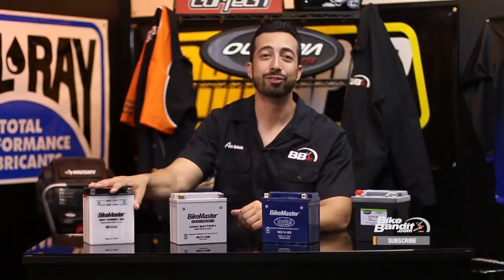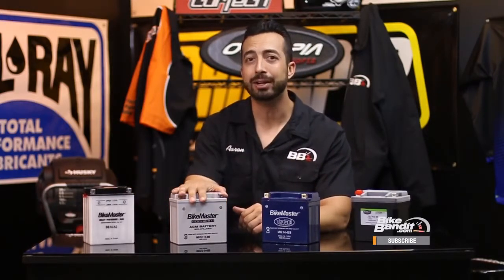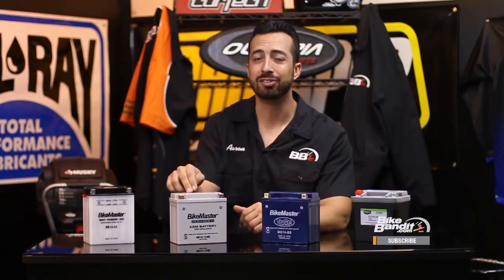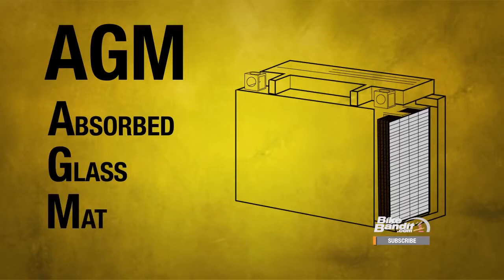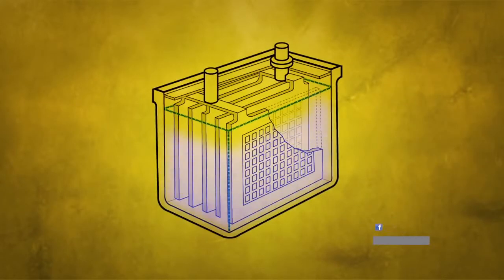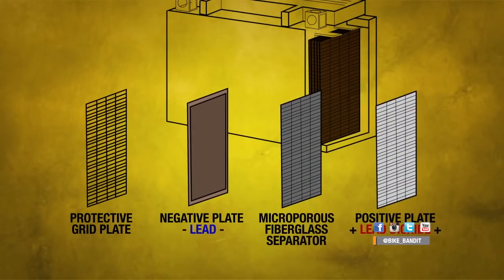Now we'll show you the most modern variant of the lead acid battery: the AGM battery, and show you how it takes lead acid technology and damn near perfects it. AGM stands for absorbed glass mat, and they are a sealed variety of motorcycle battery. Instead of the lead plates sitting in liquid electrolyte, they are surrounded by fiberglass mats that have the electrolyte soaked into them — hence their name. Basically the same chemical reaction as a traditional lead acid, but they work much more reliably and efficiently.